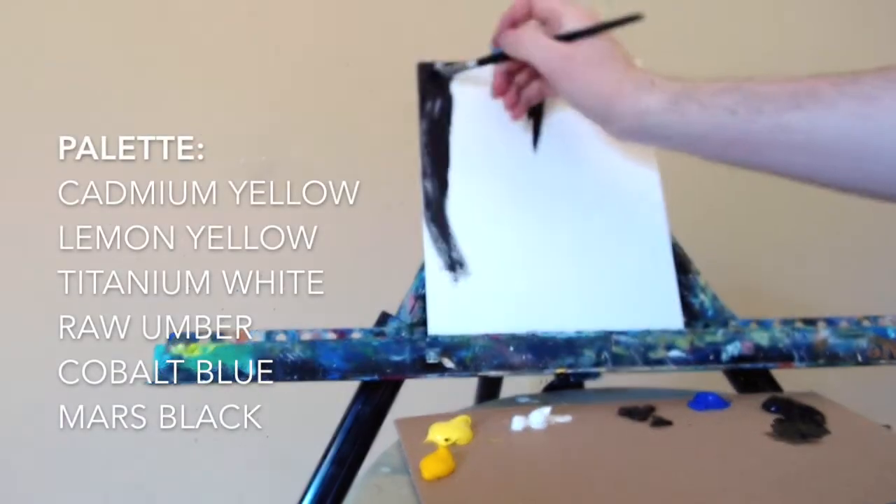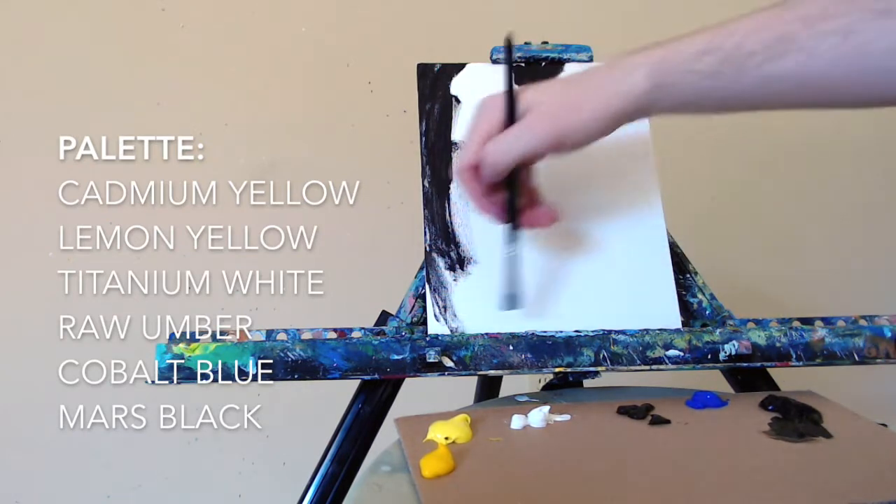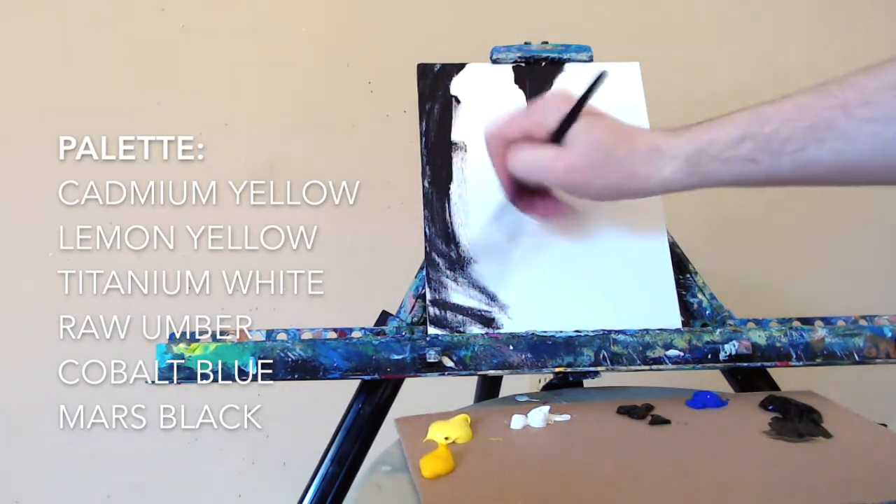Here's my palette: cadmium yellow, lemon yellow, titanium white, raw umber, cobalt blue, and of course the Mars Black that I'm using now with my bright brush.